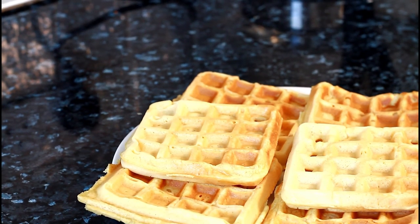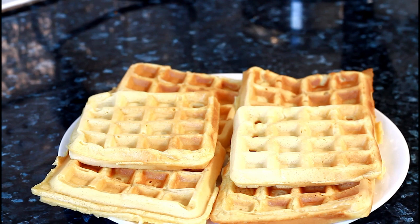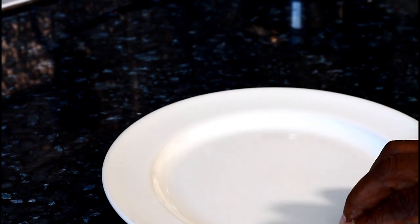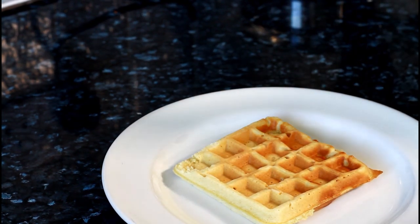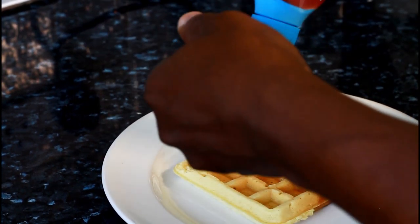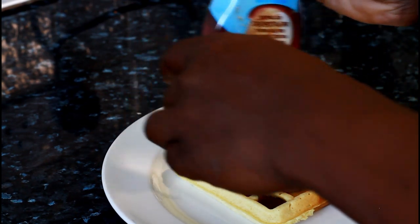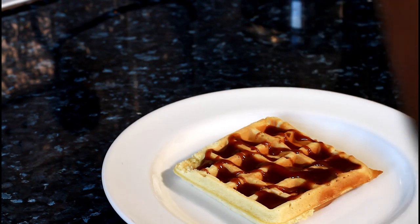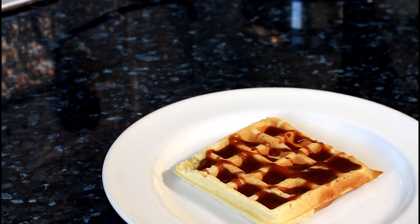Please enjoy it, subscribe, leave your comments, and tell a friend. If you're at home and want to do something with the kids, this comes in really handy. The kids love waffles — get one of the waffles and they're really soft and nice. All you have to do is put a little bit of milk chocolate syrup on it.